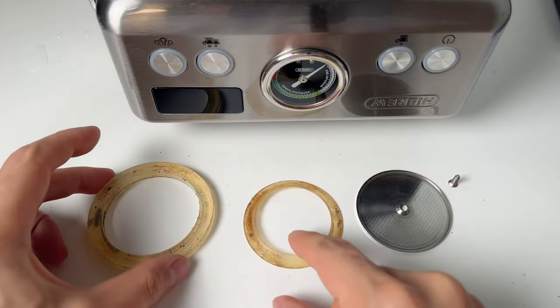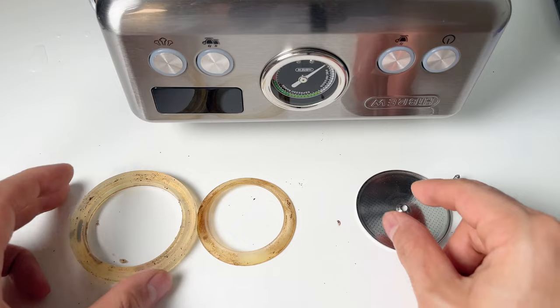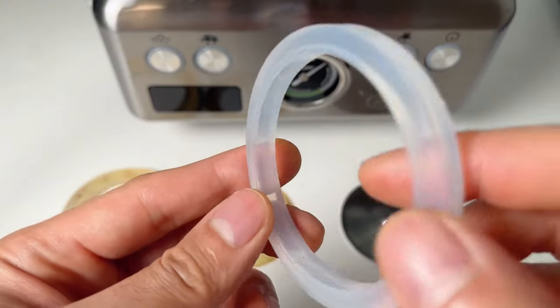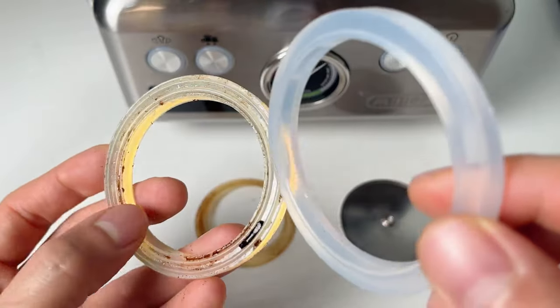My machine is the older version, which has two rubber gaskets. The newer models have an upgraded single gasket that is leak-proof and hermetically sealed. You'll notice the design is slightly different.